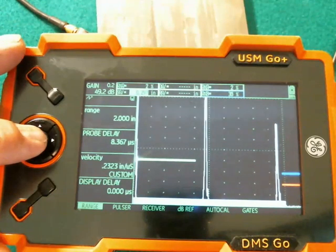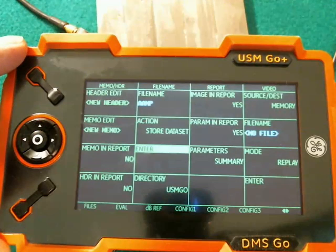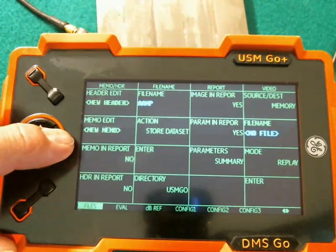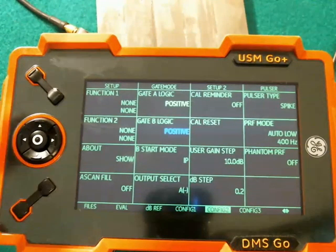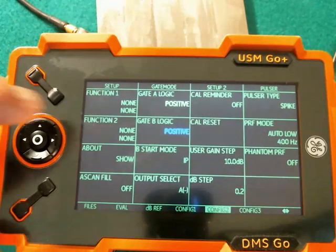So let's first of all go to the back menus. Long press on the center stick to go to the back menus, and we are going to come over here to the Config 2 menu. Up here we can program the two function keys: Function 1 and Function 2.